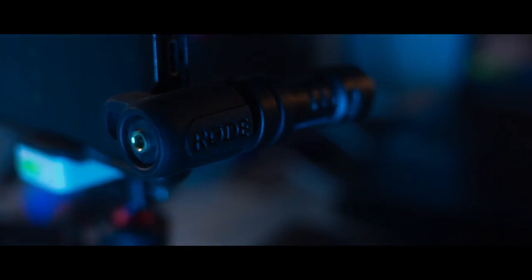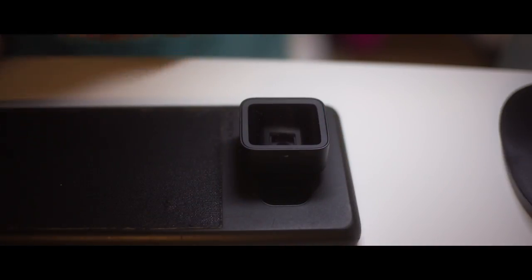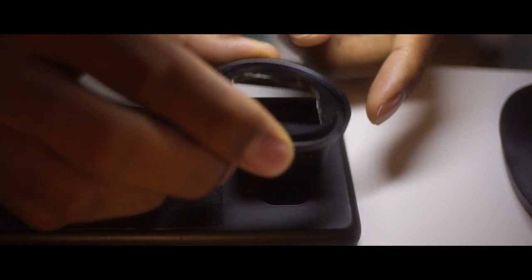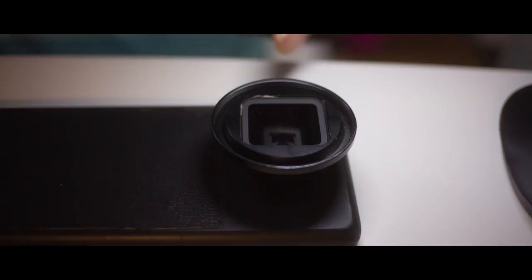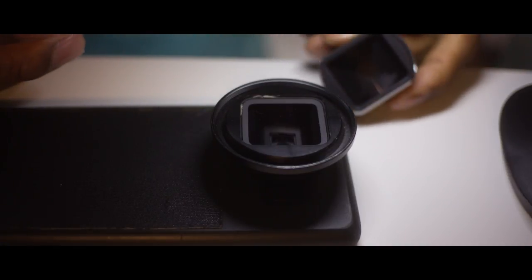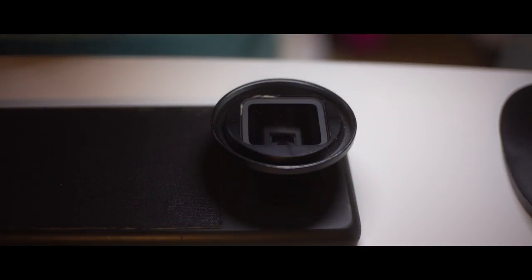We're heading outside to use the anamorphic lens. I like using the Moondog Labs one, but it requires a special adapter so I can use my ND filters and my Pro Mist — that's the only reason I don't use it more. I totally prefer that one, but at the moment I just don't have that filter, so I'm using this one for now.